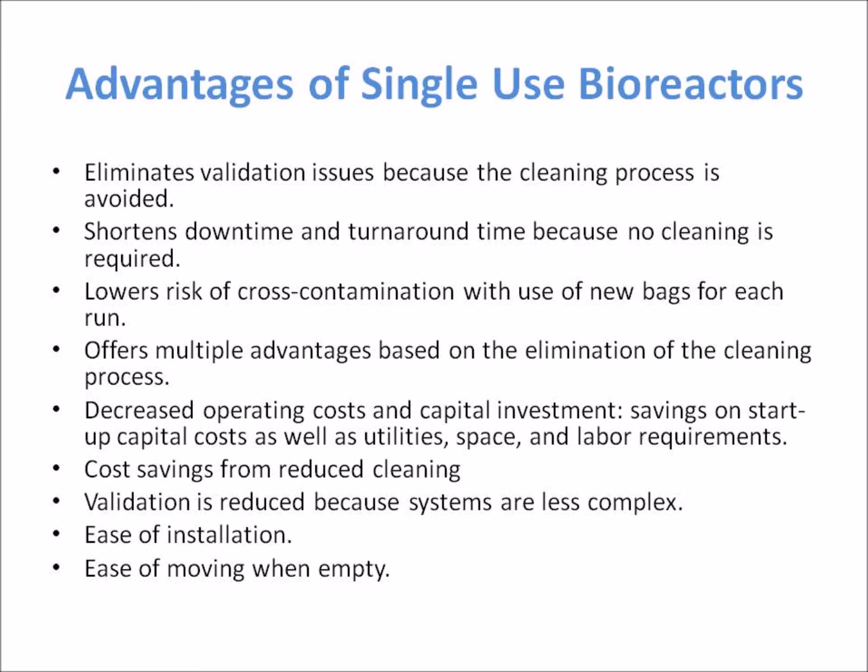Single-use bioreactors also offer decreased operating costs and capital investment, with savings on startup capital costs as well as utilities, space, and labor requirements. There are cost savings from reduced cleaning needs, less space and stainless steel equipment needed, and decreased cleaning validation and cleaning solutions.